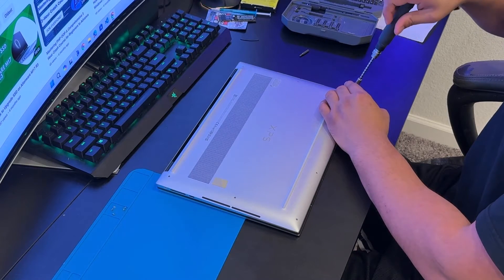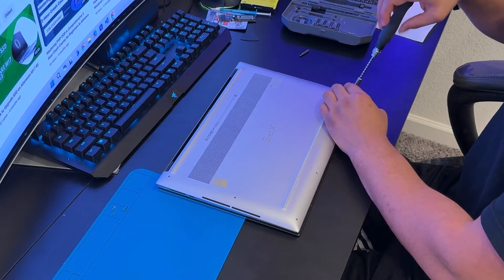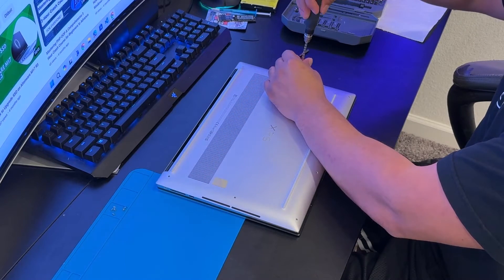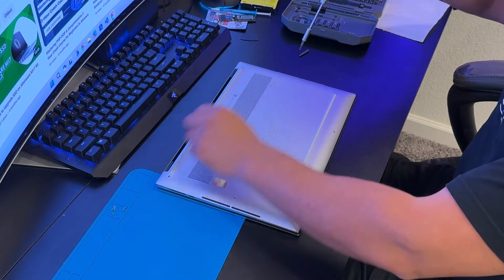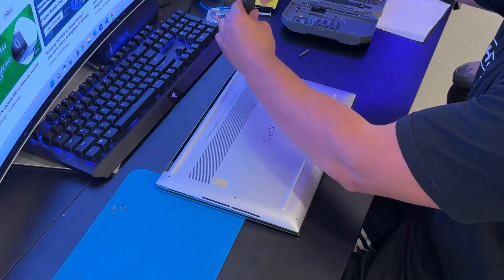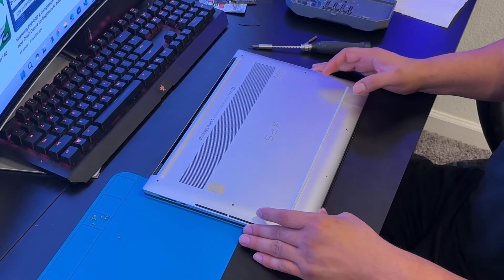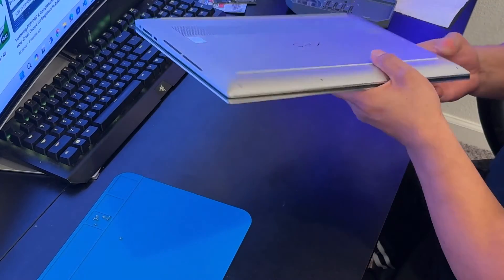I've used about 90% of the laptops available in the market, and this is the one I like the most so far — great for content creation, coding, and lab virtualization.